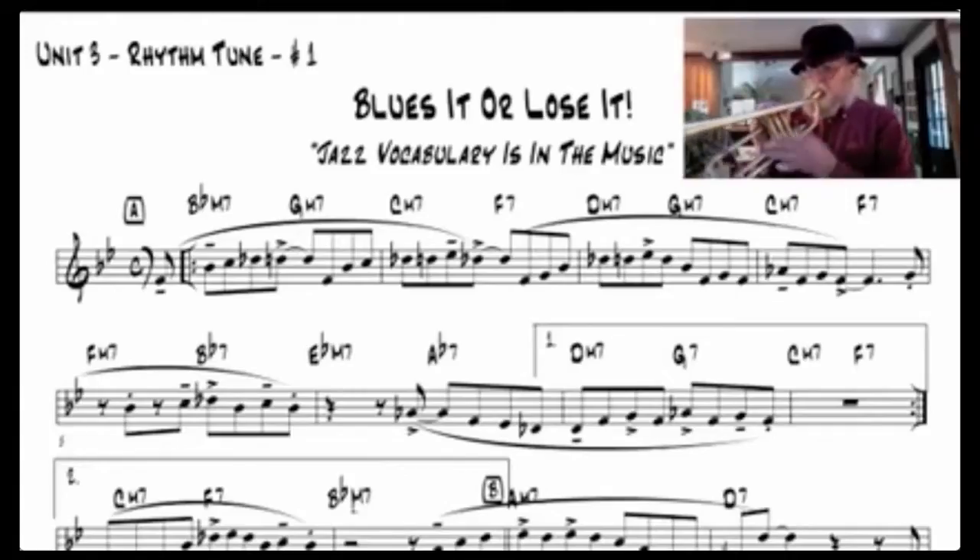Unit 3 presents a new learning step combining the pentatonic pairs with the blues scales in Blues It or Lose It.